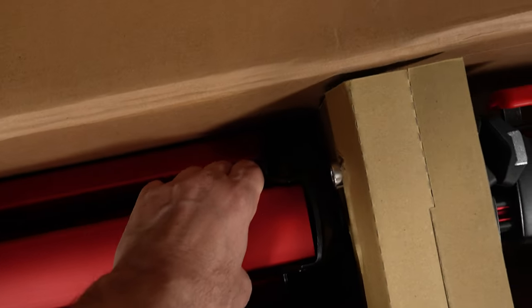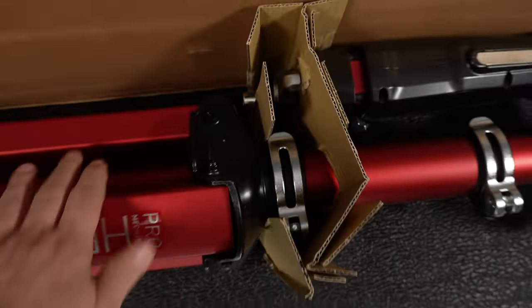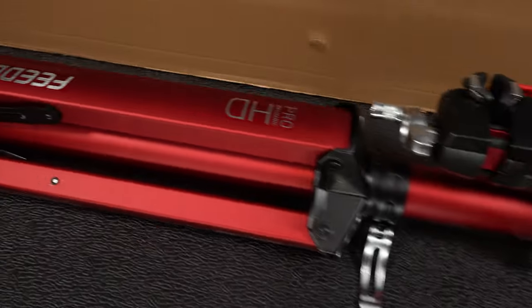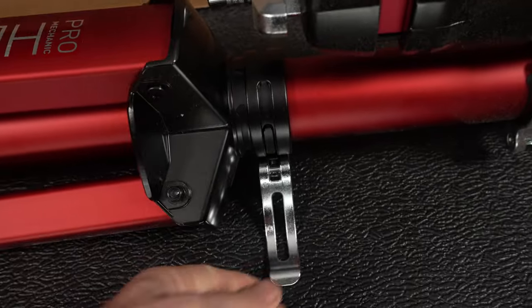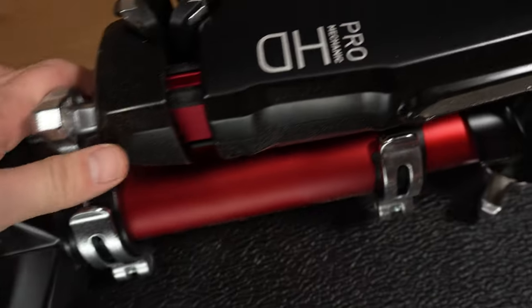If you put down the box like this, you can actually open it up and just take it out. This should be ready to go in no time. First impression? This looks quality, feels quality, and feels solid right out of the box — nice solid pieces of metal everywhere.